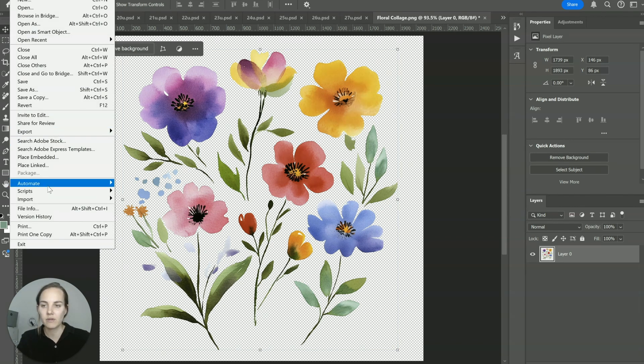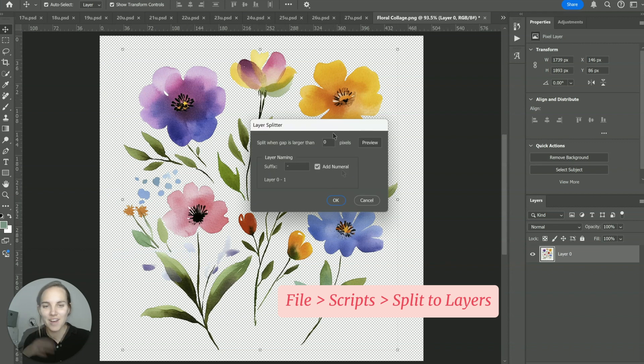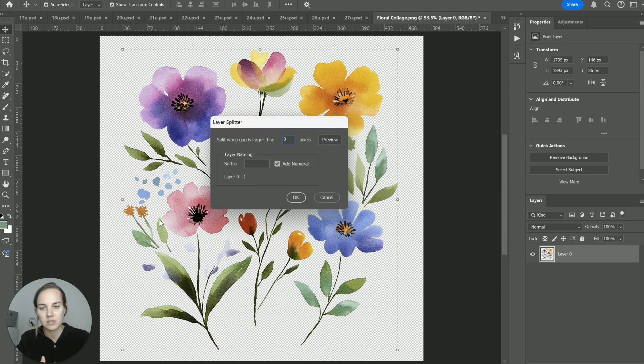To run the script, click File > Scripts > Split Layers — it's really that simple. I've attached it to a keyboard shortcut so whenever I press Control Q it automatically runs. Here you can set a limit to the gap between pixels. For instance, if you want it to connect things at a small gap, you could select 10 pixels, 20 pixels, whatever you want. I usually like to put it at two, so it doesn't create too many tiny little pieces in a watercolor element.